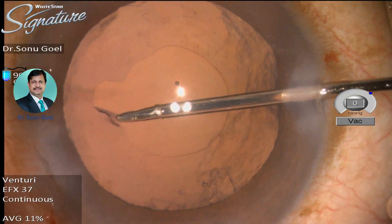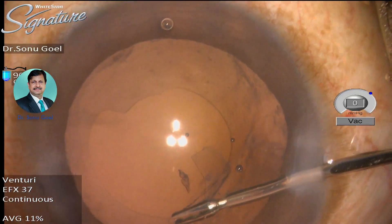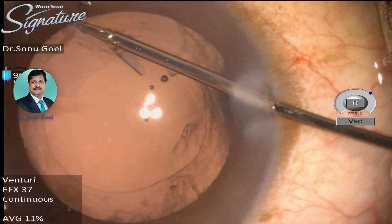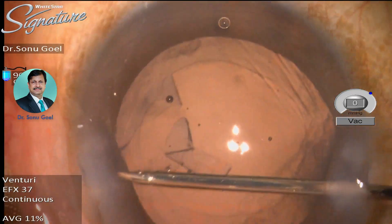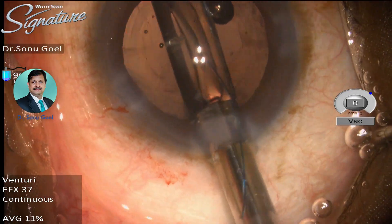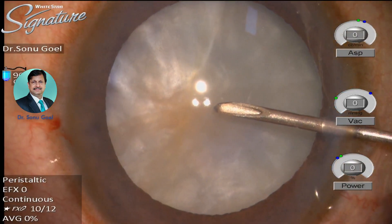Once phacoemulsification has been done, the rhexis can be enlarged — as shown here — using microrexis forceps from the side port and using high-density viscoelastic in the anterior chamber. This rhexis can be fashioned to give a cover of 0.5 mm all around the optics of the desired lens. As you can see here, the lens is well covered.